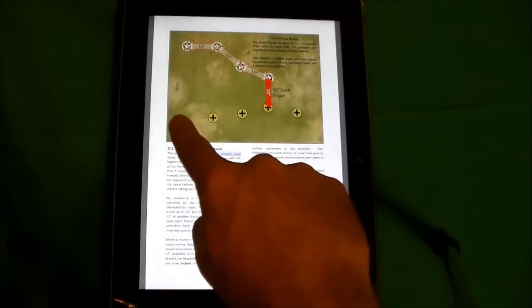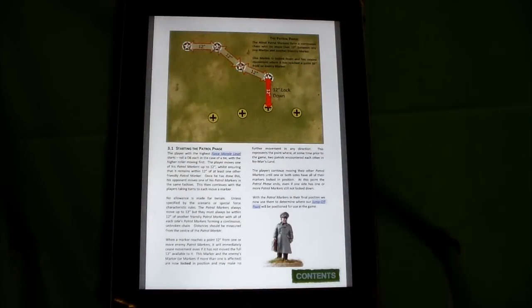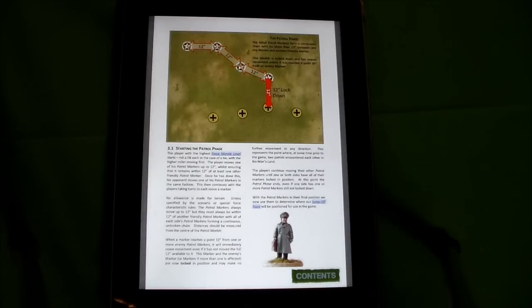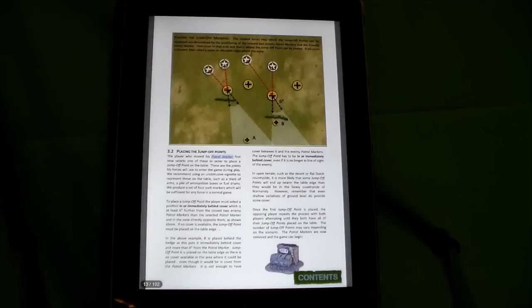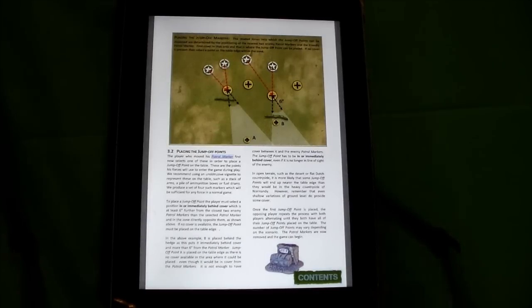After those markers are locked down — they lock when they get within 12 inches of an enemy — you then get to place what are called jump-off points. The jump-off points come back about 12 inches towards your side of the board, within cover ideally. Once you place those jump-off points, that's where your troops get to deploy onto the table. The theory is that at the beginning of the game, your scouts are coming onto the table and finding what parts of the board are clear of the enemy and safe.